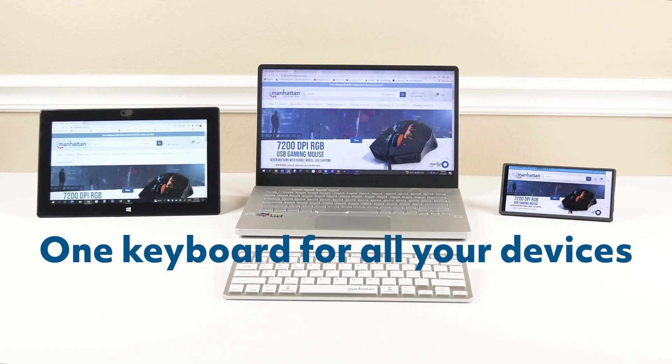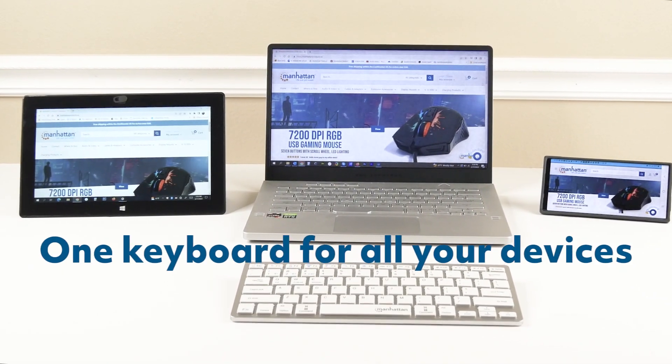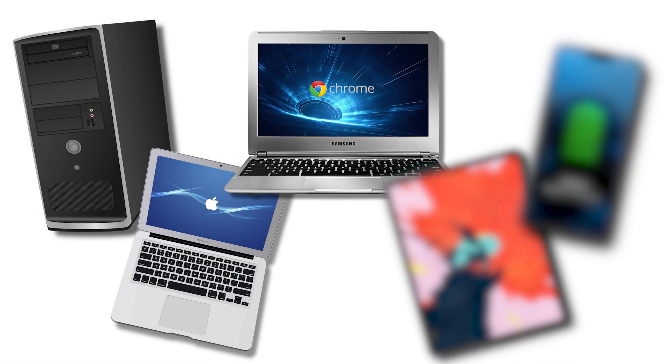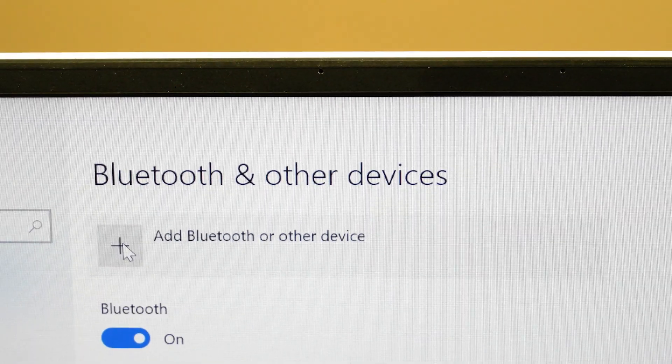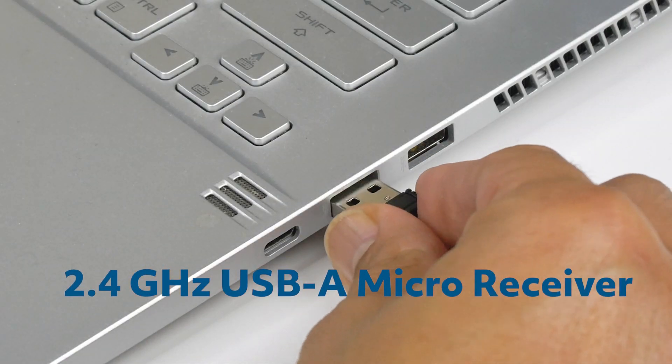With the Manhattan Ultra Slim Dual Mode Wireless Keyboard, you can use a single keyboard for up to three of your devices. It connects to devices such as a PC, MacBook, Chromebook, iPad Pro, or smartphone simultaneously — two via Bluetooth and one via its 2.4 GHz USB-A micro receiver.